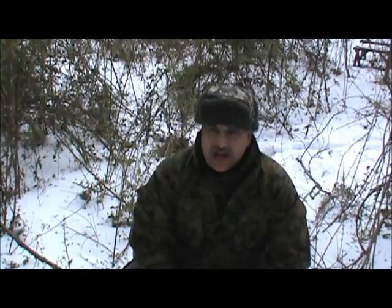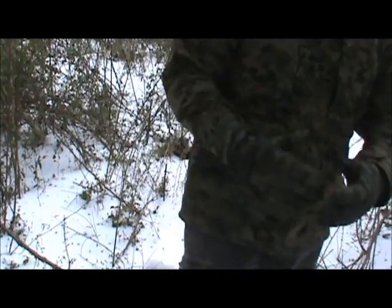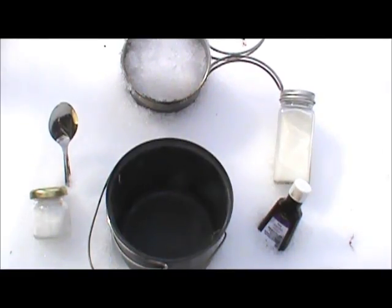Let me readjust the camera, we'll lay out the ingredients and we'll get started. The main ingredient in snow cream is, of course, snow.